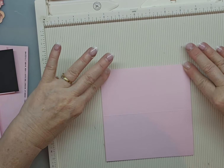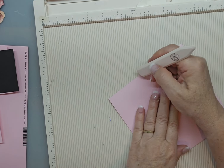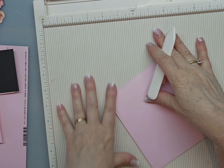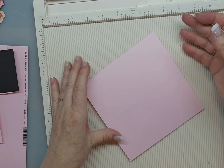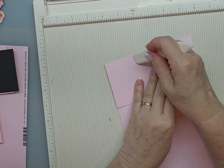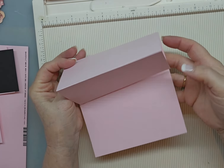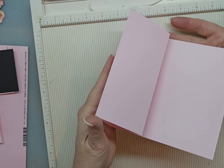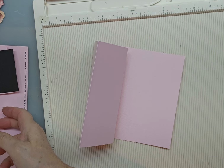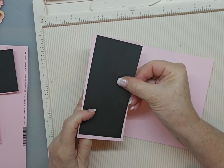Then you want to fold that and use your bone folder that comes with your scoring board. Really score that good so it stays shut. And then you fold this one. Those are scored real good. And now we have — this is our easel card. So let me show you what else I do. I like to cut all my pieces that would go on the card.